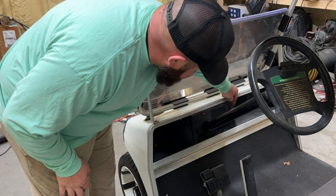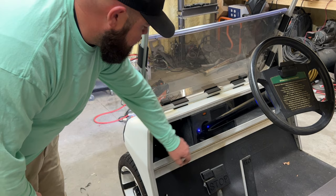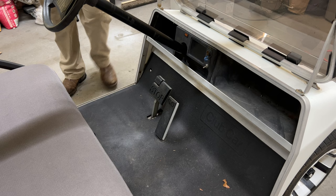Right now the golf cart is in the off position — now it's on, now it's off. In the off position the converter is working and the headlights work. Once we're done with this mod, in the off position the headlights will not work — they will only work when the golf cart is in the on position.